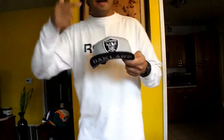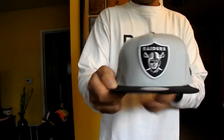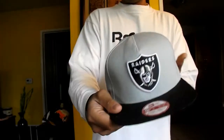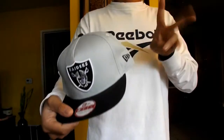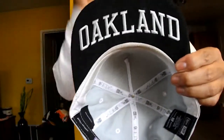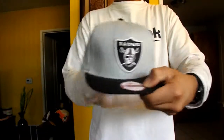Next up is a Raiders 9FIFTY New Era snapback I got for five dollars out of Footlocker at my local mall. Black and gray colorway with the Raiders logo right there. My two favorite parts of the hat are the black Raiders script right here — BAM — and the under brim Oakland script, as you can see right here. 360 view — that's five dollars at Footlocker, steals on top of deals, son.